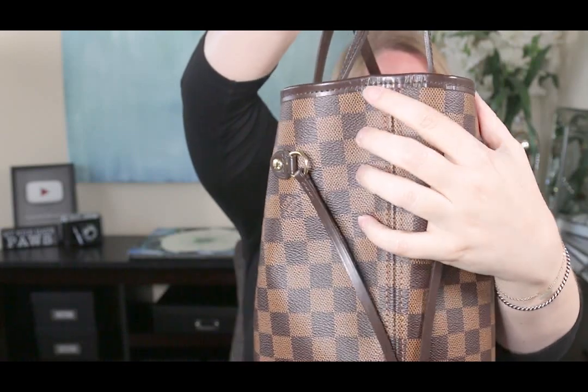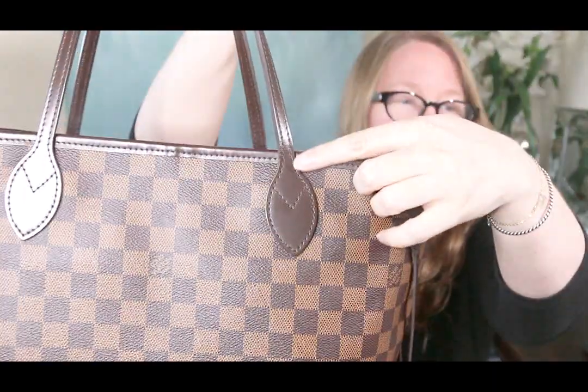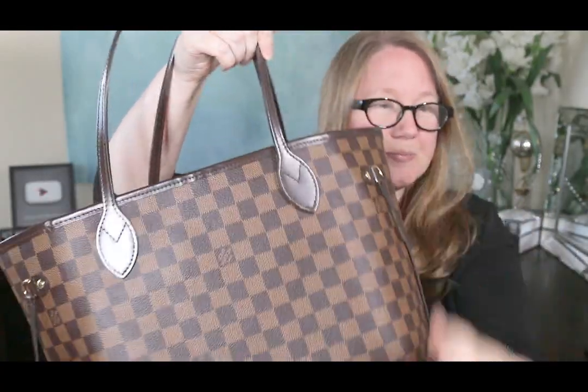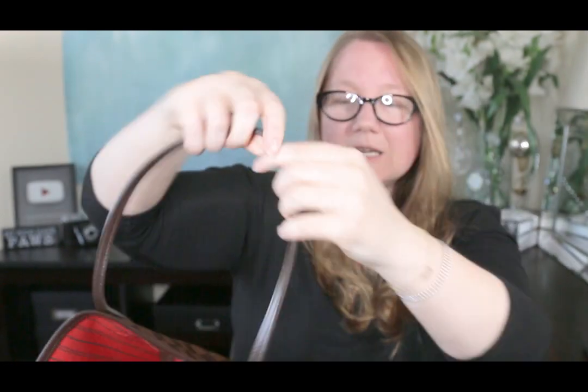One thing I want to mention is that the leather does tend to wrinkle — both the coated Eben leather and the Vachetta, the uncoated leather. It's most obvious on the trim, and you can see some wrinkles right up here. That's totally normal. Some people post in the Facebook groups asking if leather wrinkling is a defect, but it's not. The same thing happens on the straps, especially where the handles fold over or around the corners of the bag.